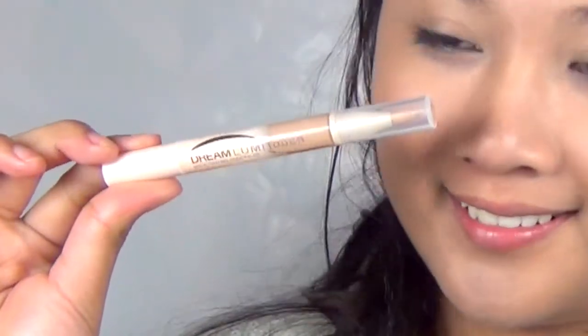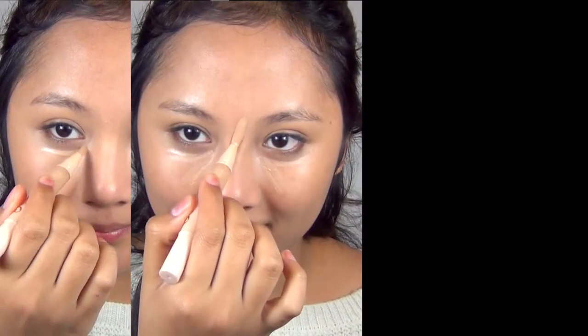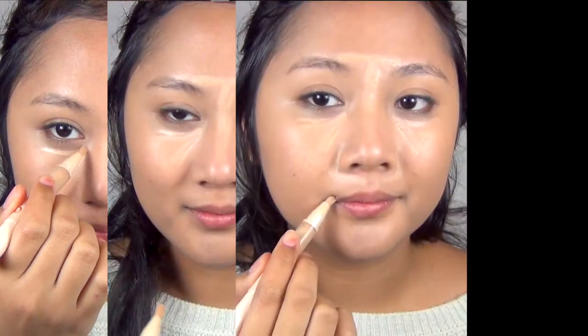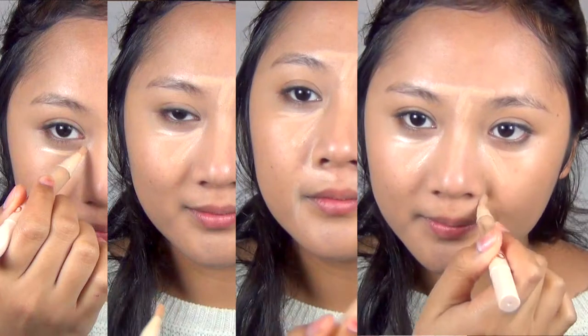For concealer, go for an illuminating concealer — this will brighten up your skin and give it a more dewy effect like Korean artists have. Apply it under the eye and also create a T-mark on your forehead. Use the size of your lips and nostrils to conceal any redness, and apply to the chin for an all-over even glow. Blend away — you can use your fingers, but I'm using an EcoTools concealer brush.